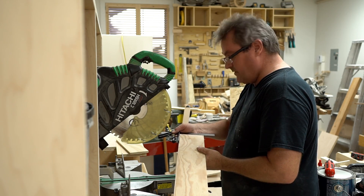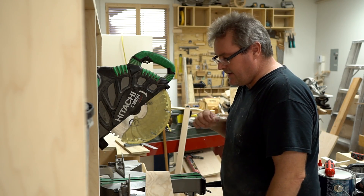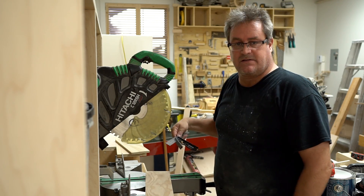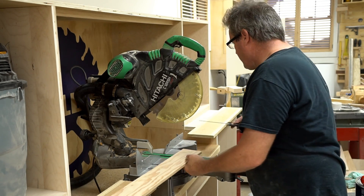That's a lot closer — that's nearly perfect actually. I'm going to move the fence again very slightly and recut it again. What I'm looking for is for it to be perfect on the square before I go to the next step. I made a couple more cuts and a couple more adjustments, and I think I'm as close as I can be with the square right now.